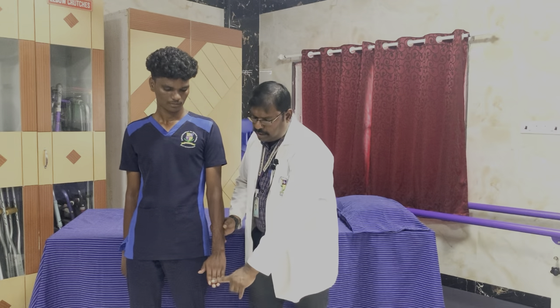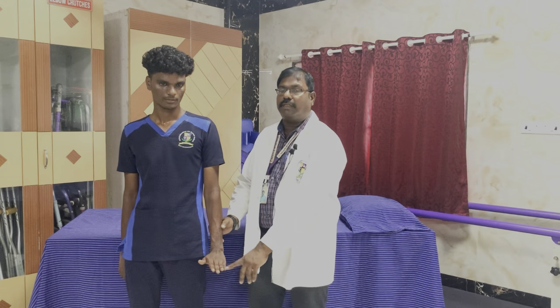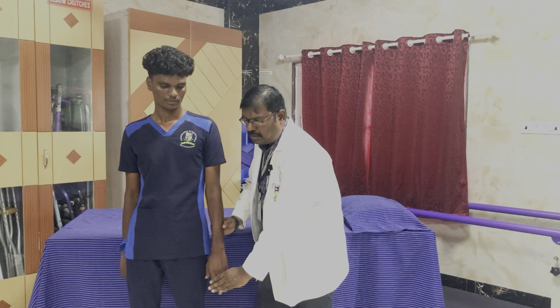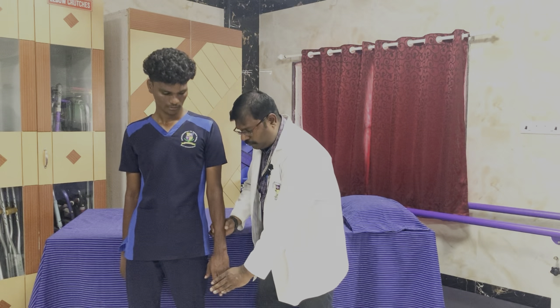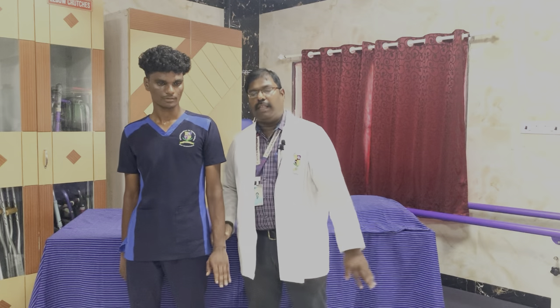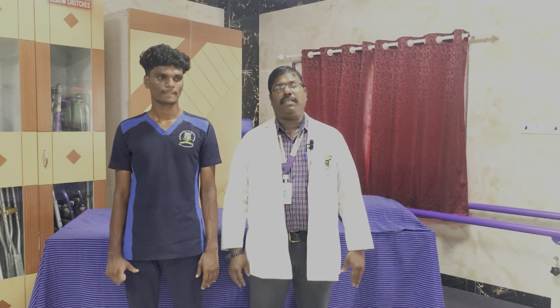If the patient is offered minimal resistance and asked to move, and is able to do the full range of motion — this is muscle power 4 with minimal resistance. If maximum resistance is offered and the patient is able to do the movement in full range, we call it muscle power 5. This is for wrist extension.